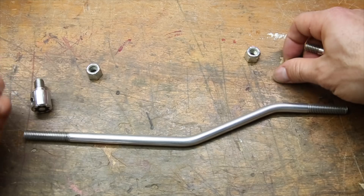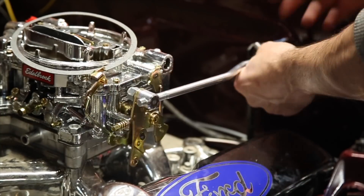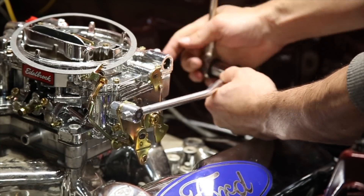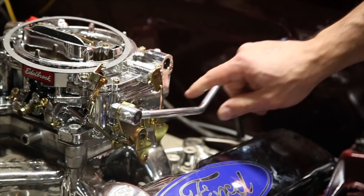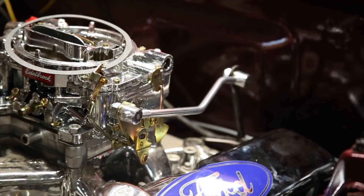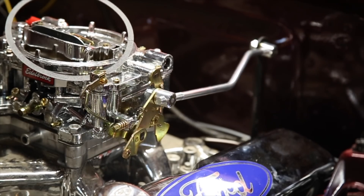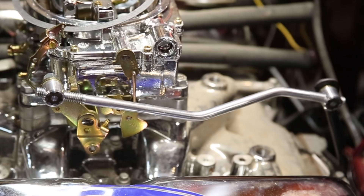And now, all that's left is the installation. And that's pretty much it. I think it looks great and will function great. I hope you enjoyed this video. Give a thumbs up for that cool new camera angle, subscribe if you aren't already, be sure to check the description for links to everything I used, and as always, thanks so much for watching.